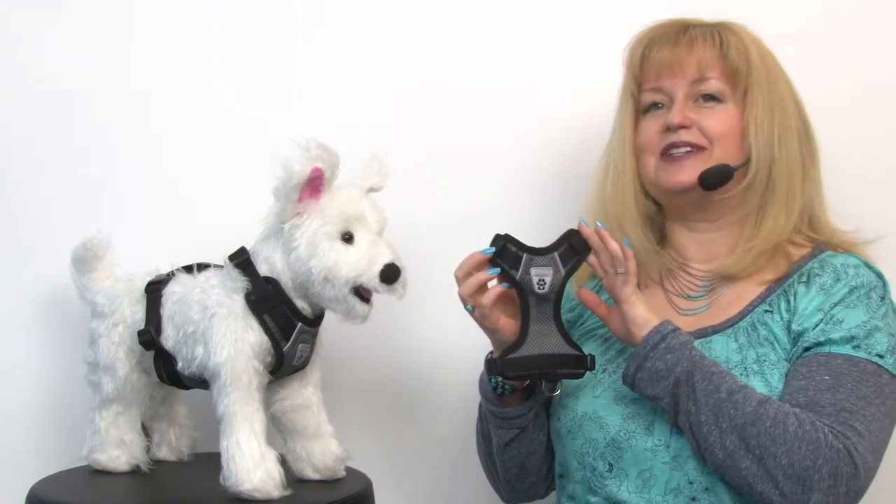Hello friends, it's Mary at Baxterboo.com, and today we're taking a closer look at our Vented Vest Car Seat Dog Harness V2 in Charcoal.